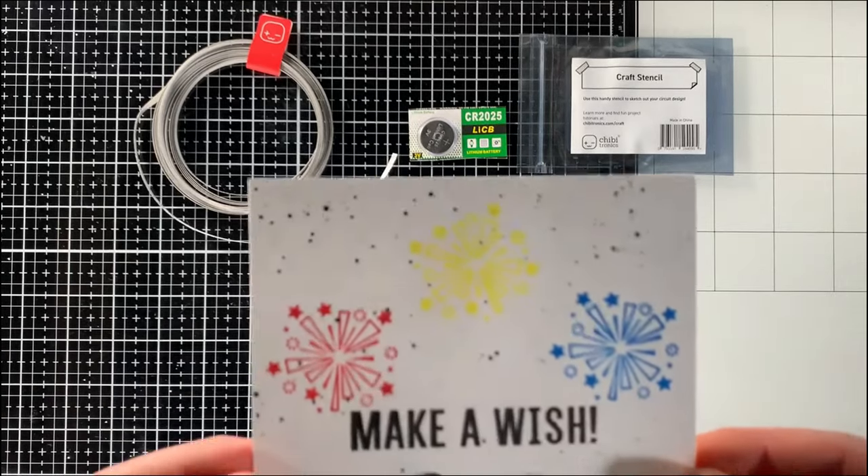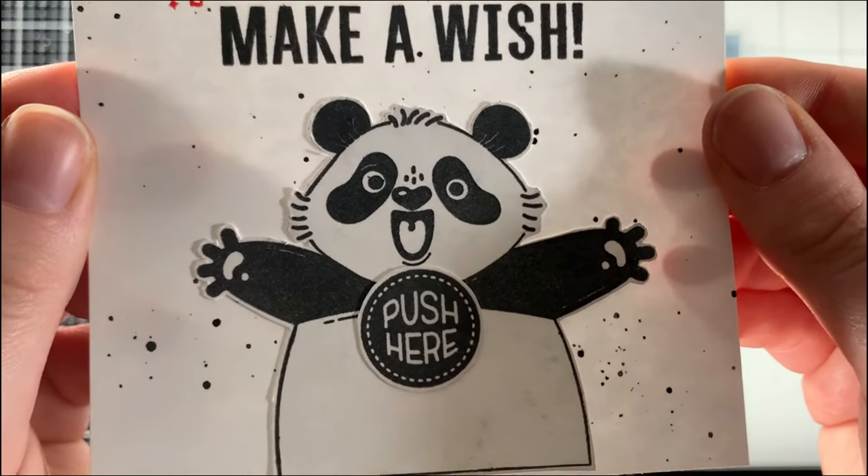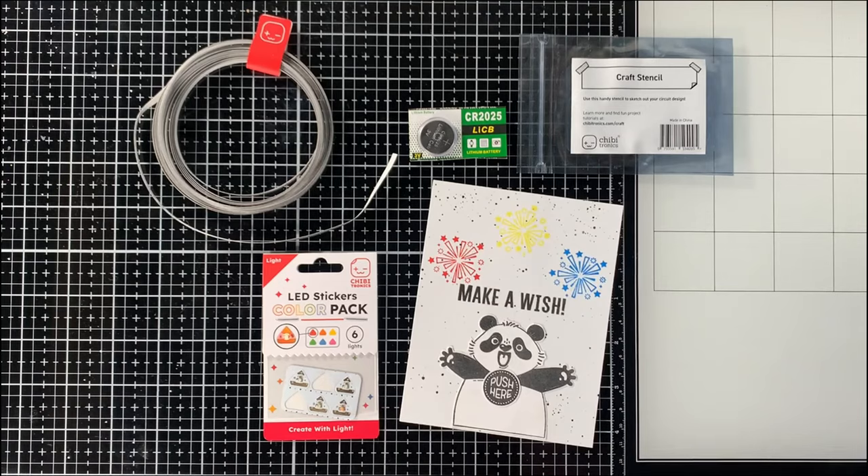Hello! I'm Sasha of Sasha Mace Cards, and today I'm here with Chibitronics sharing how I made this super easy yet fun light-up card with multiple lights in the circuit.